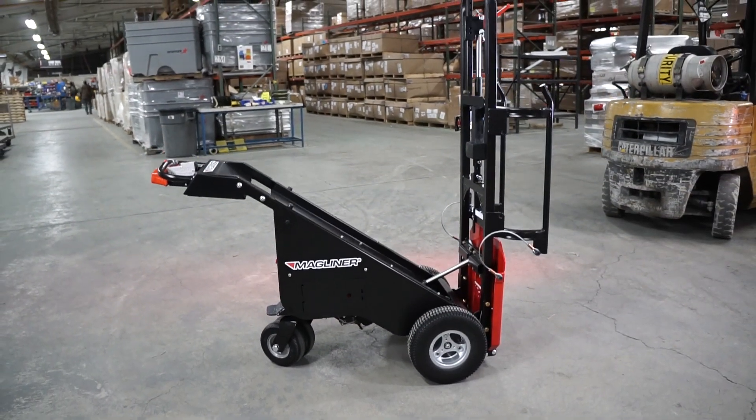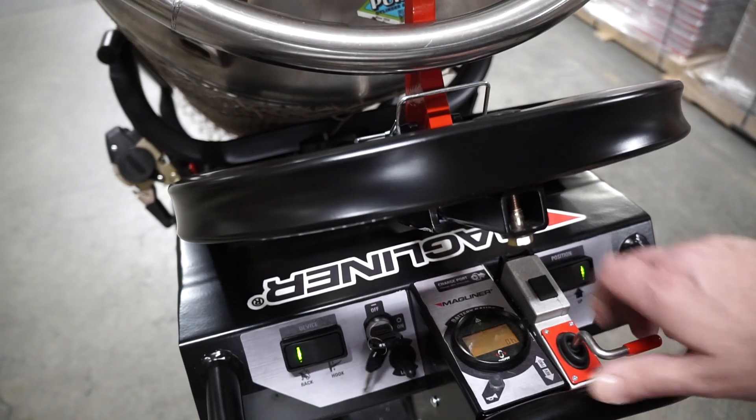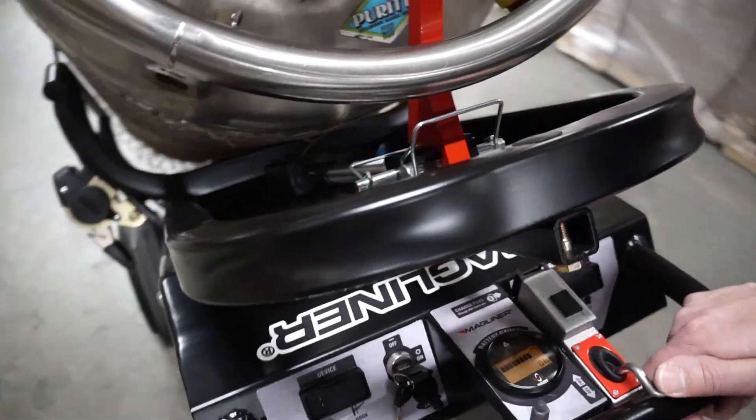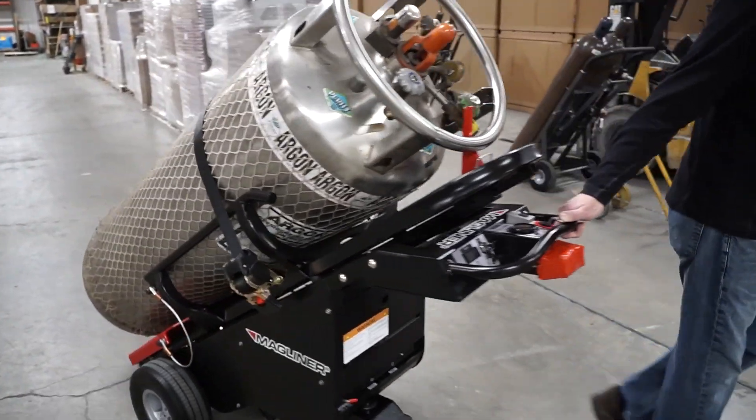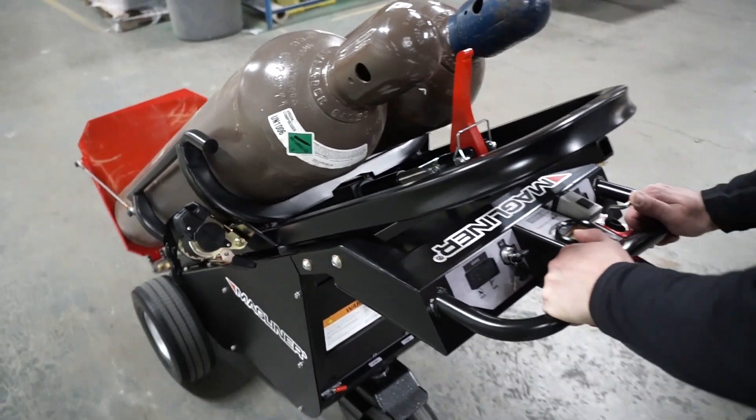Our powerful cart is easy to use and control, with a key switch activation that safely allows the operator to move loads forward and in reverse. We have incorporated many safety features, such as an alarm when moving in reverse and a horn to warn others you are coming.